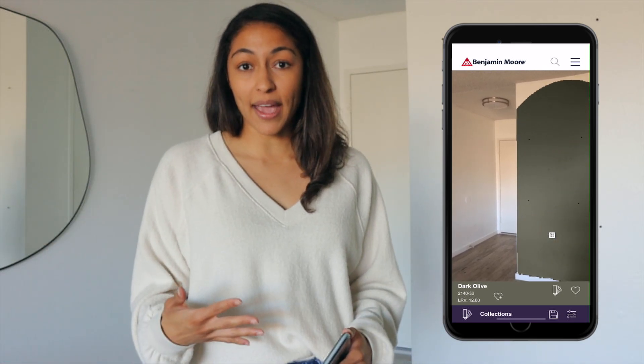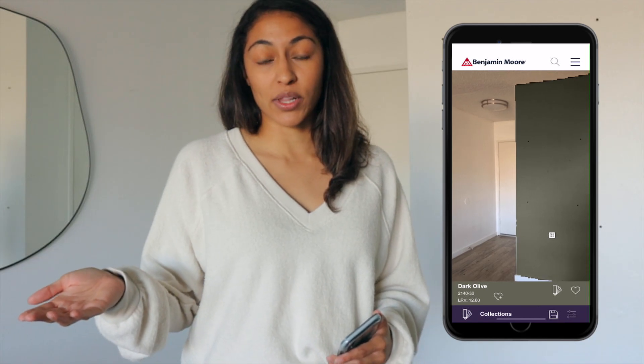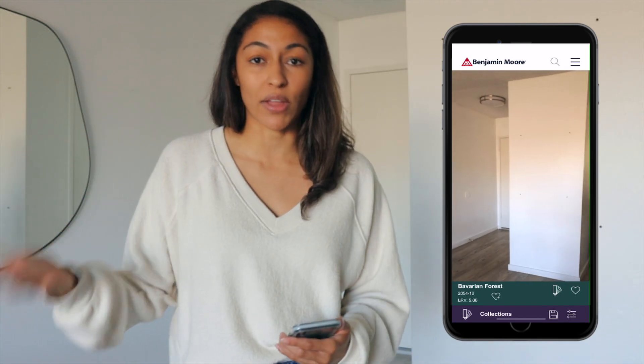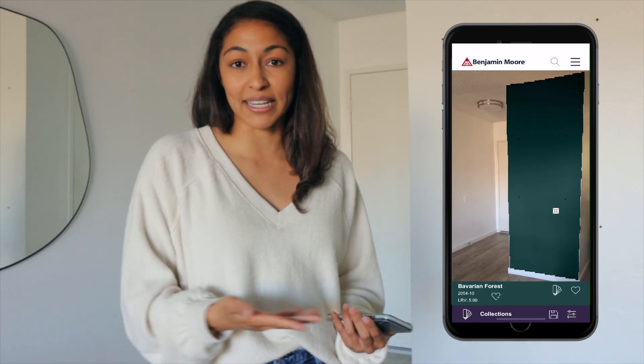All you have to do is open the app, face it towards the wall using the video visualizer, and it will actually apply the paint color onto the wall in your home. So you can get an idea of what that color is going to look like before you even paint it on the wall.